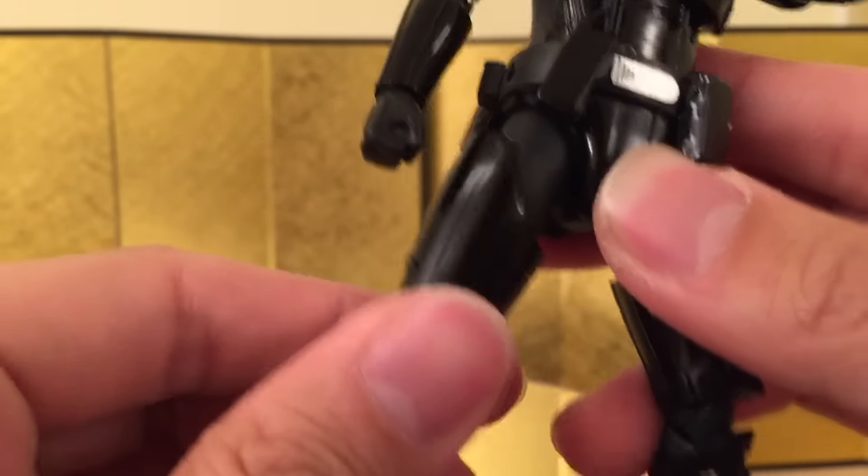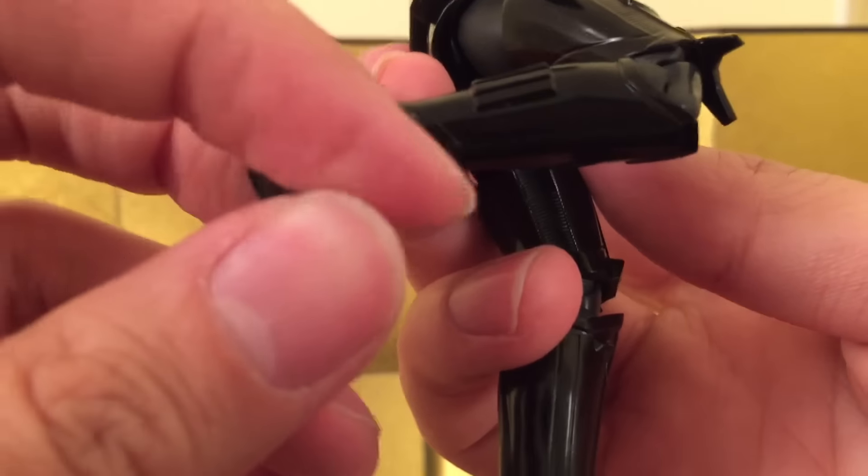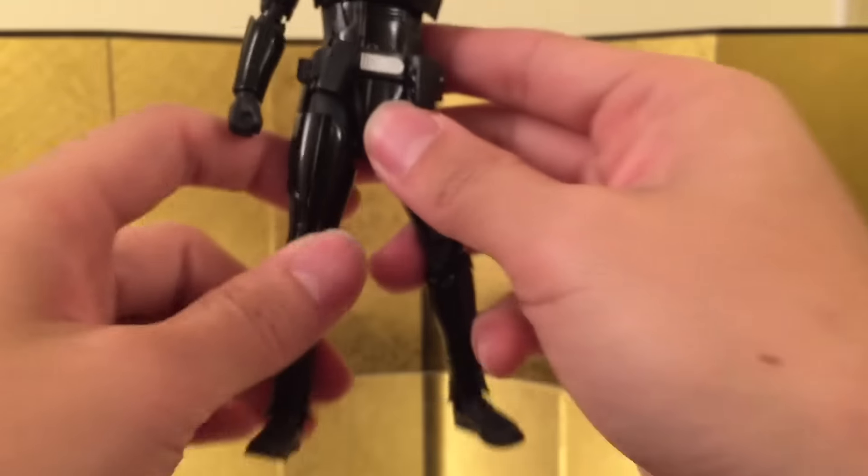And you have a swivel over here, and you can bend around that much. You do have a side-to-side pivot and a toe hinge as well. And that's it for the articulation.